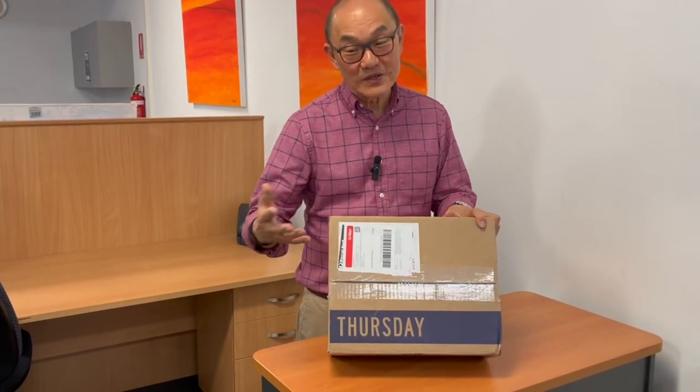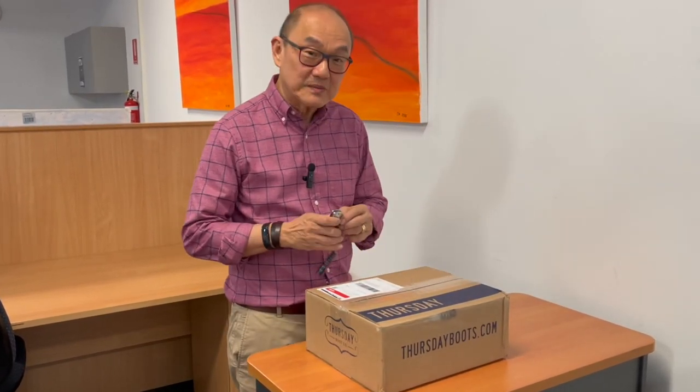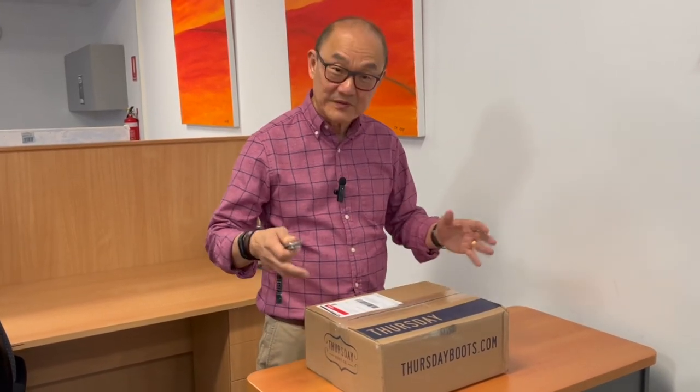This is a box from Thursday Boots, although today is Tuesday as I'm filming. It took about two weeks to come to me, so that's actually pretty good, and maybe post-COVID things are coming back to normal, coming from the US.